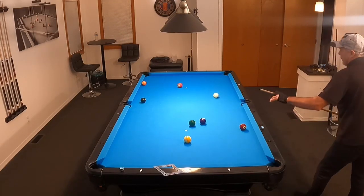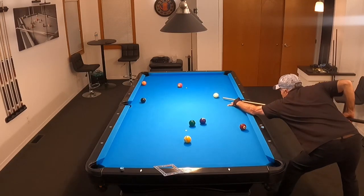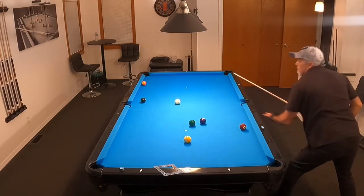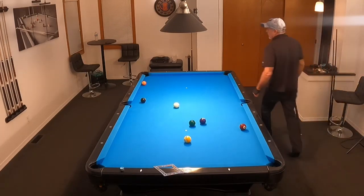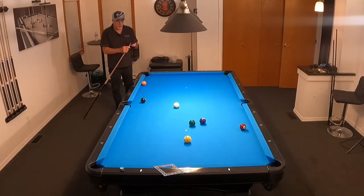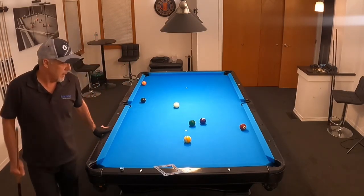A little draw off the street — perfect. Went right in where I wanted it at the perfect angle. Absolutely perfect. Let me look at how I want to get on that five.